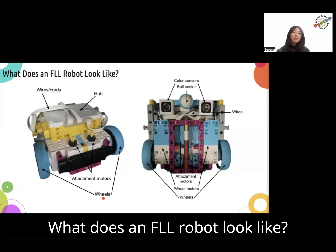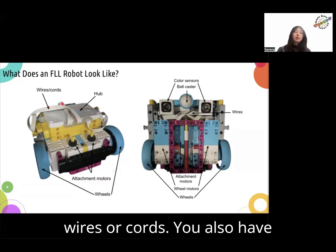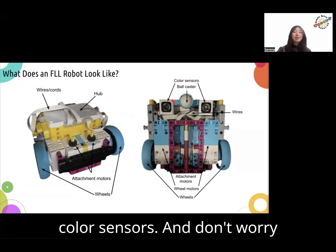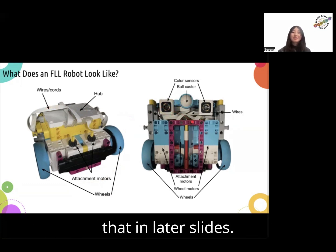What does an FLL robot look like? So you have wheels, attachment motors, a hub, and some wires or cords. You also have a ball caster, perhaps, and color sensors. And don't worry if you don't understand anything I'm talking about right now — we'll get into that in later slides.